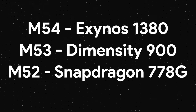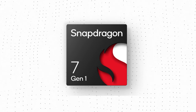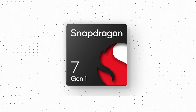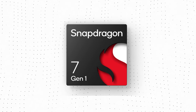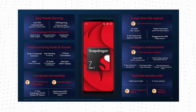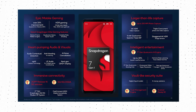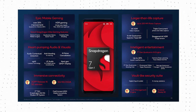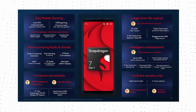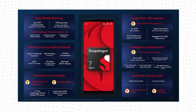The Galaxy M55 will launch with a Snapdragon 7 Gen 1 SoC, which could be good news for many users who prefer Snapdragon chipsets over MediaTek or Exynos. The Snapdragon 7 Gen 1 is not the latest midrange SoC — it was launched almost two years ago and is built on Samsung's 4nm process. It has an octa-core CPU clocked at up to 2.4GHz and an Adreno 660 GPU, and in terms of performance, it is better than the Snapdragon 7s Gen 2 or even the Exynos 1380 of last year's M54.